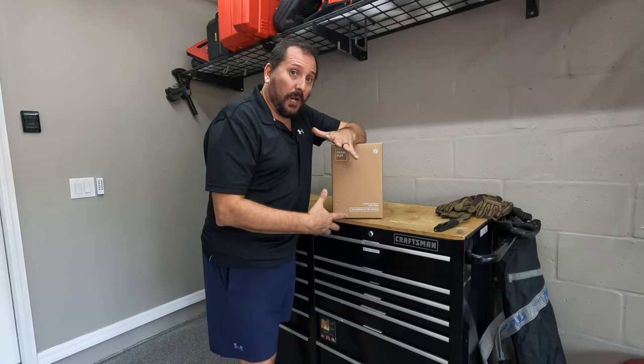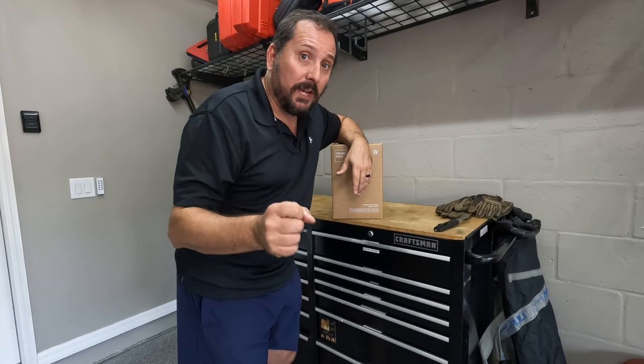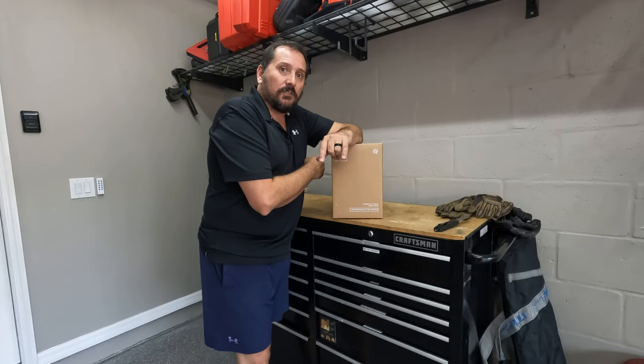Here's how this works: I am going to unbox it, show you what it comes with, then I'm going to review it. We'll see how it works, take a look at it, and then I'm going to come back at the end and give you a Doug score from one to five so that you know what I think of this product — from crap to something that's amazing. So let's unbox it and see what it looks like.